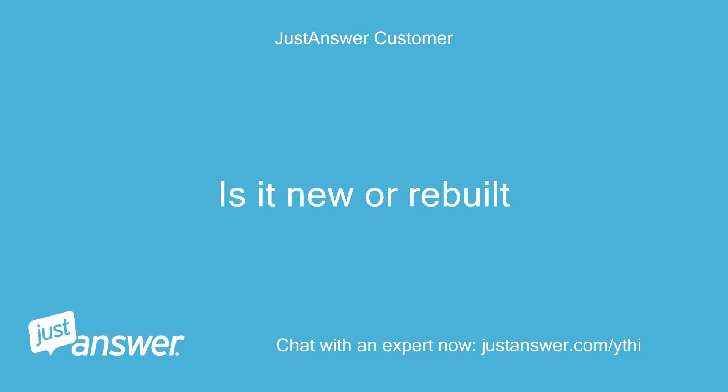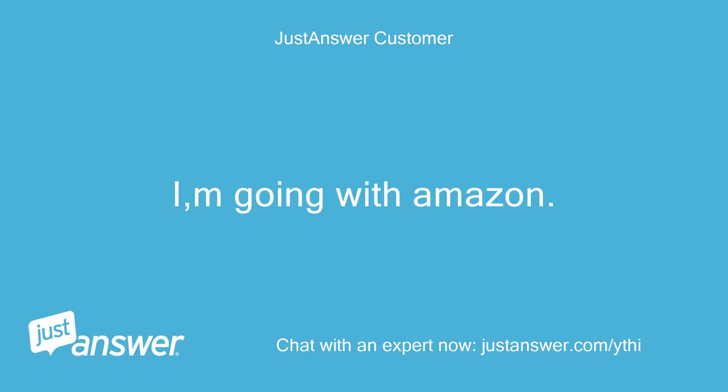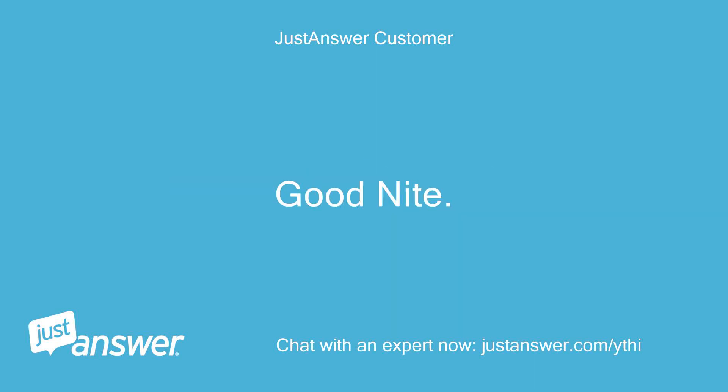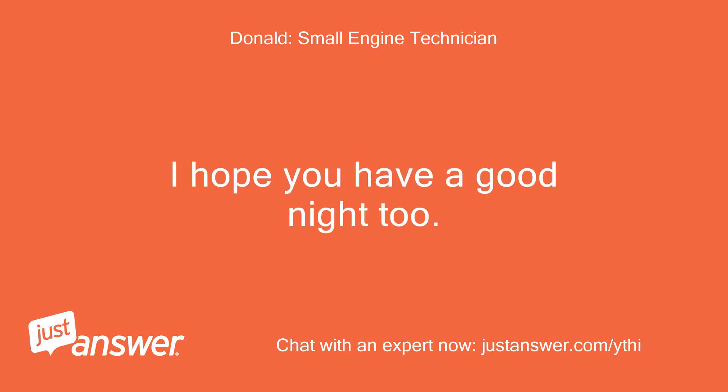Is it new or rebuilt? Both of the starters in the links are new starters. I am going with Amazon. I'll let you know what happens once installed. I appreciate you and thank you. Good night. Very good, you are welcome. I hope you have a good night too.